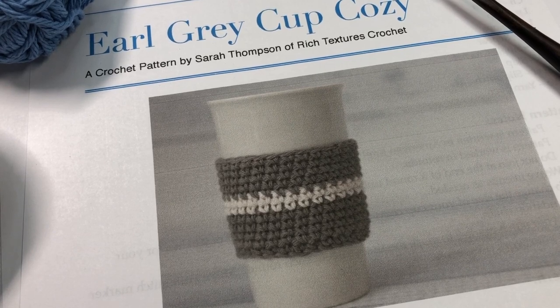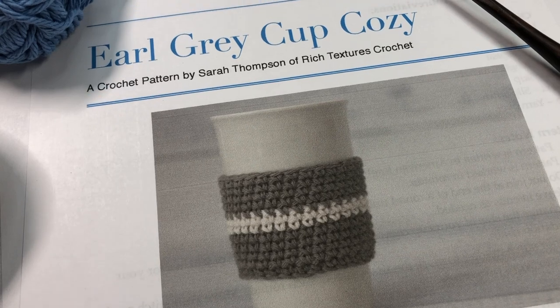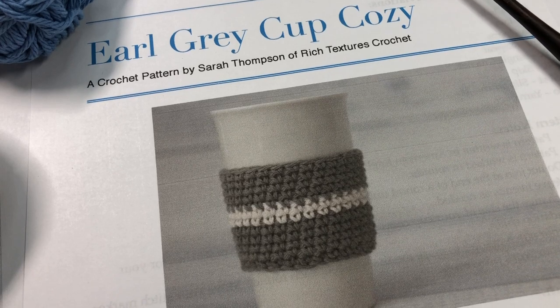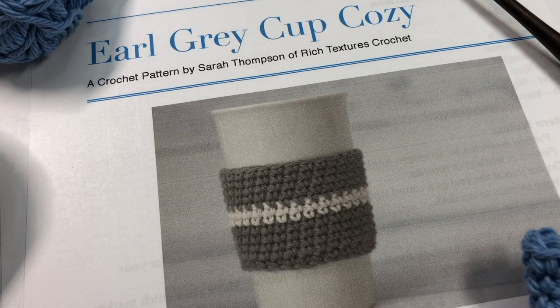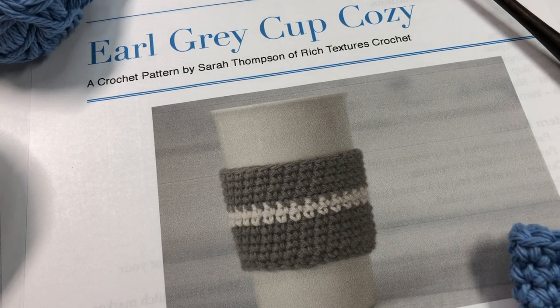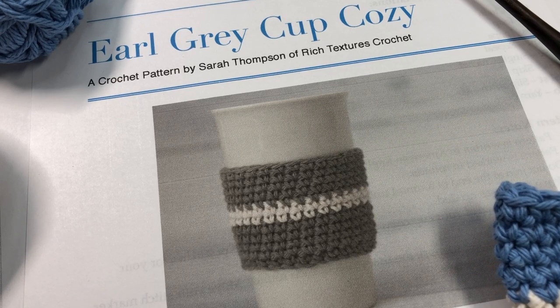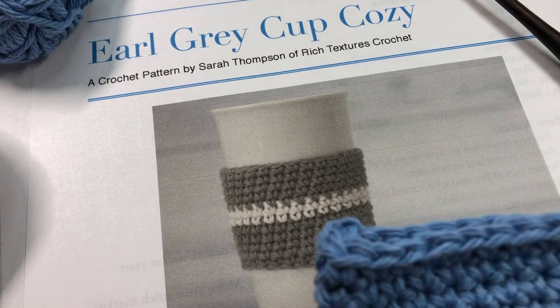Hello everyone, I'm Sarah of Rich Textures Crochet and welcome. Today we are going to learn how to crochet the Earl Grey Cup Cozy. This is a beginner crochet pattern and this tutorial is going to be filmed with the beginner in mind, so we are going to go through this pattern step by step. I'm going to show you how to do each of the stitches and techniques used in this pattern. The free written copy of this pattern can be found on my blog at richtexturescrochet.com and the direct link is in the description of this video.